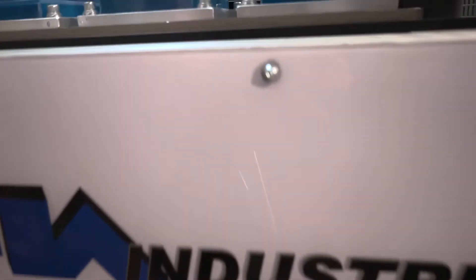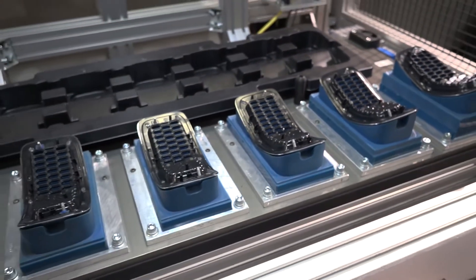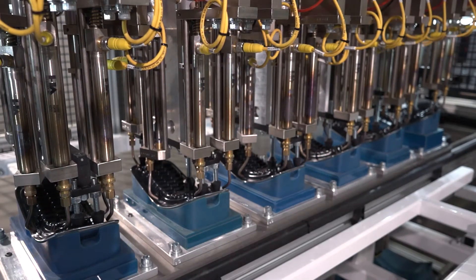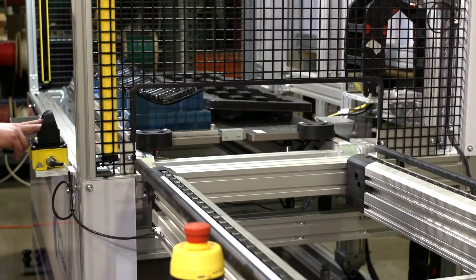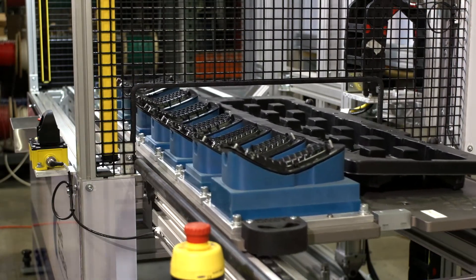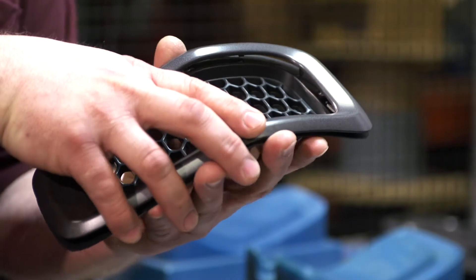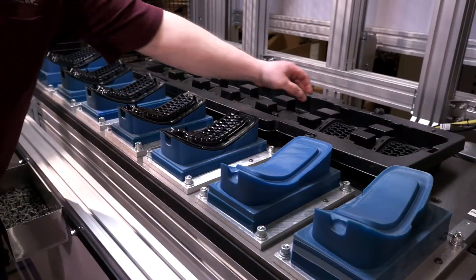The HA Industries 5 station assembly conveyor — a batch process hot air cold staking assembly machine. A continuous automated conveyor runs parts through five stations on fully customized pallets. Parts are manually loaded onto the pallets in the first two stations to allow for minimum cycle time and maximum efficiency.